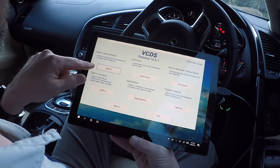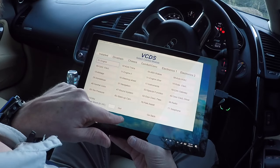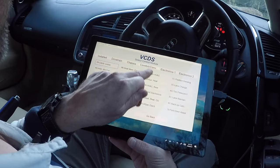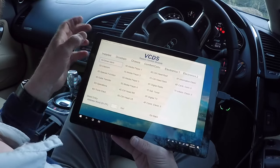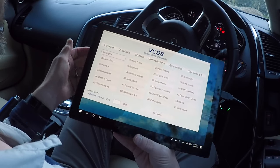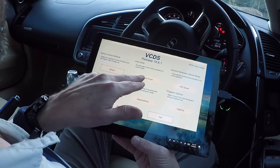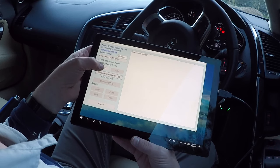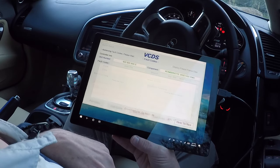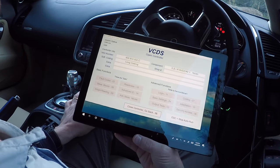This is your basic screen. You can choose whichever control module you wish to access, and they are grouped by category: drive train, chassis, comfort and convenience, electronics, and electronics 2. Not all of these modules are installed in every vehicle — this gives you the list of what's installed in your car. The next tab runs an auto scan, which is useful to see which modules you've got. It goes through each control module recording any fault codes in that particular module.